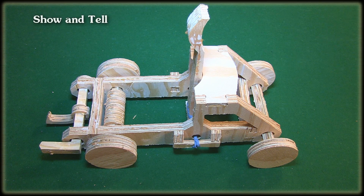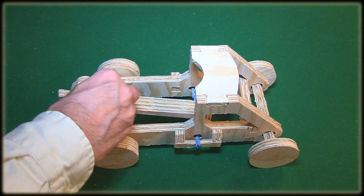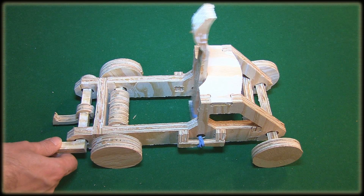The nice thing about owning a CNC router is you have lots of little bits everywhere when you're finished with a project. Well, now you have something to do with them. You can load them up — here, for instance — and shoot it away.